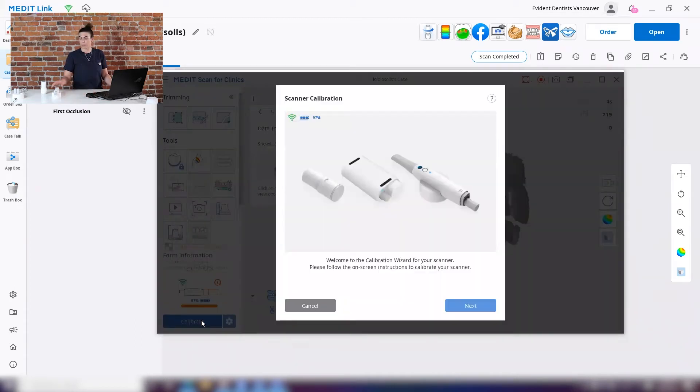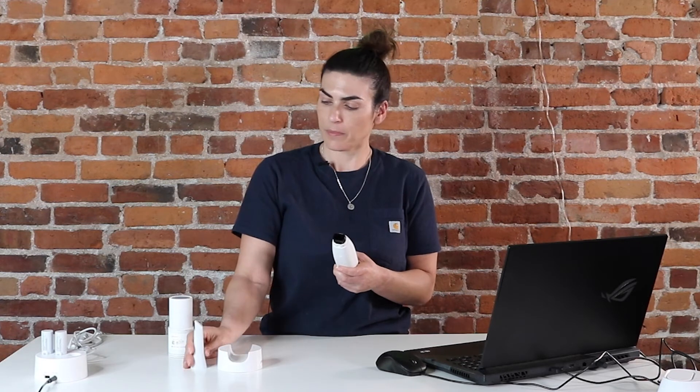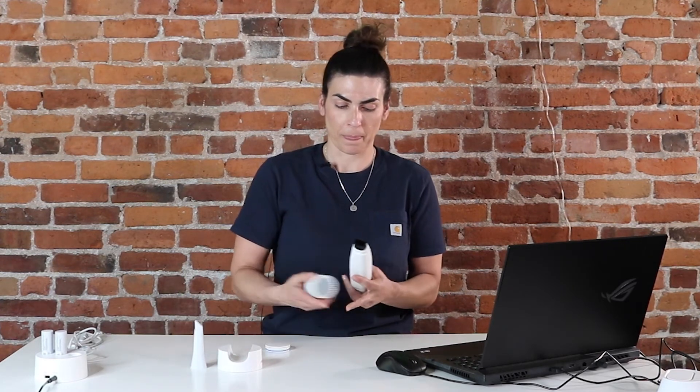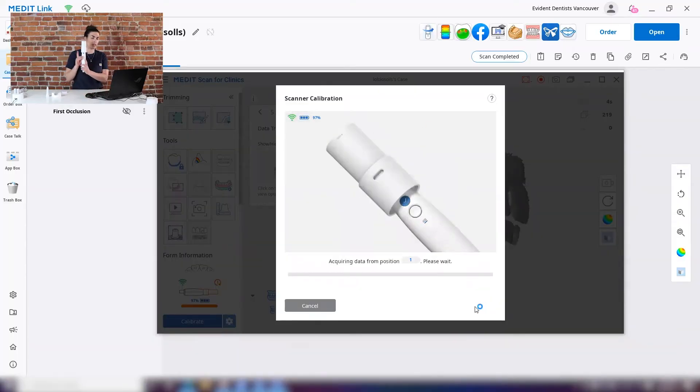I'm going to hit the calibrate button, take off my tip, and put on my calibration tool, making sure the window with the number is on the same side as my scanning button. Then I'll follow the wizard — it starts at position one and will ask me to turn to number two, three, four, five, six, seven, and eight.